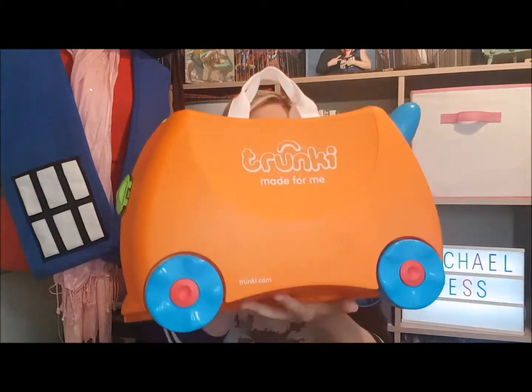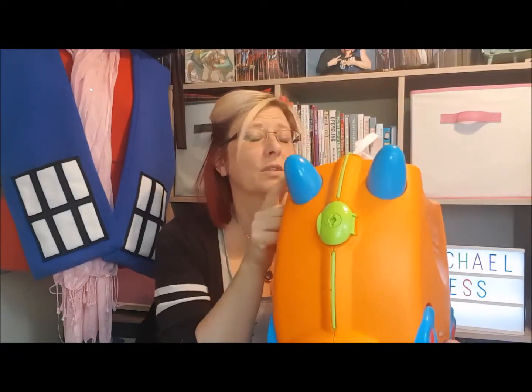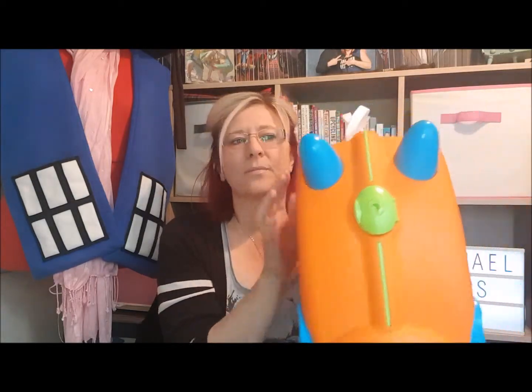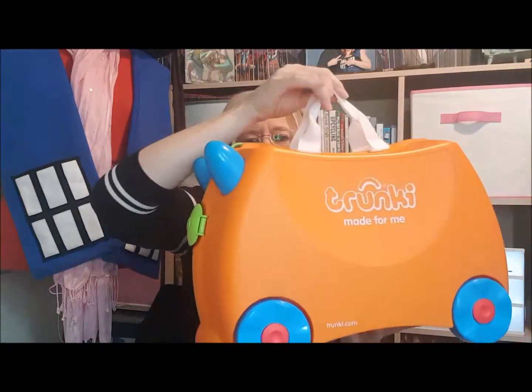The actual box it comes in you can turn into a little house for your Trunki. My son's favorite colors are orange for Michelangelo and blue for Leonardo, and this is what he has created — this is his Trunki. We've got the blue horns and the blue wheels, and I think it's a really good color scheme. He's got the white handles too.